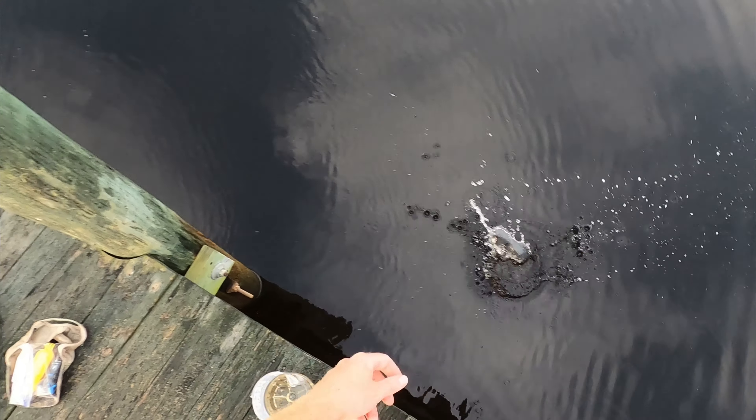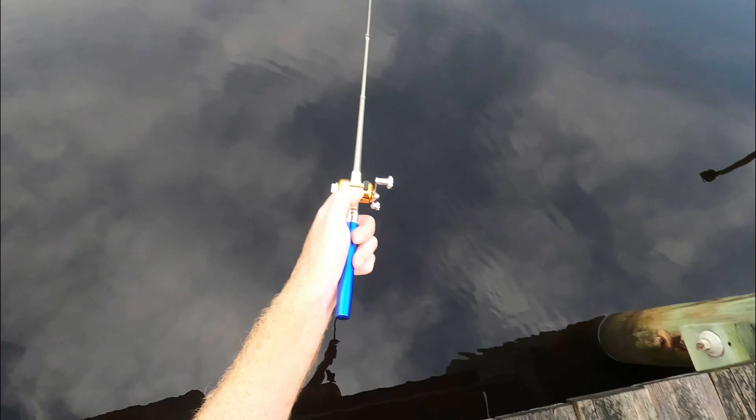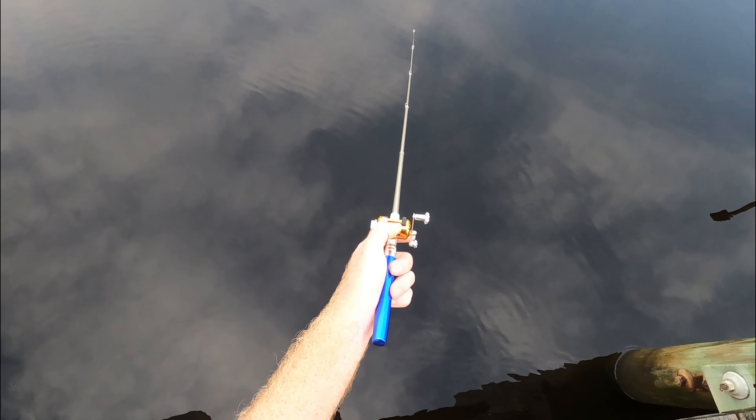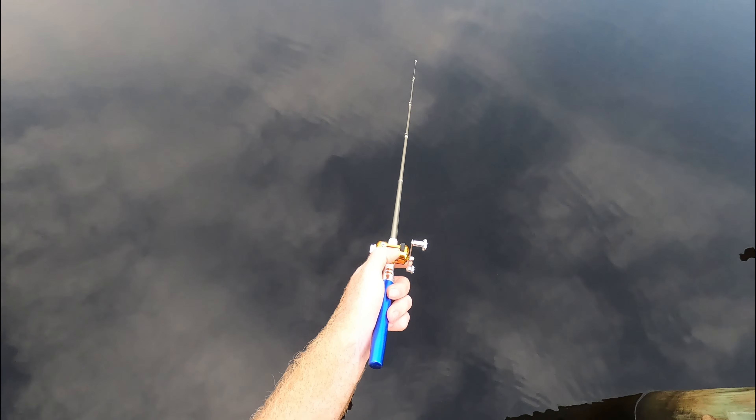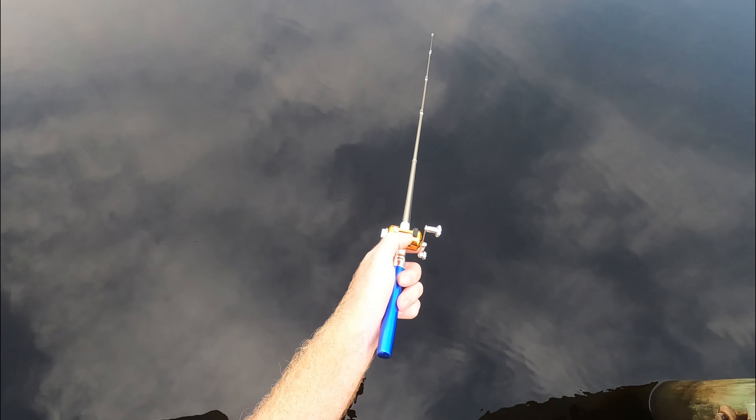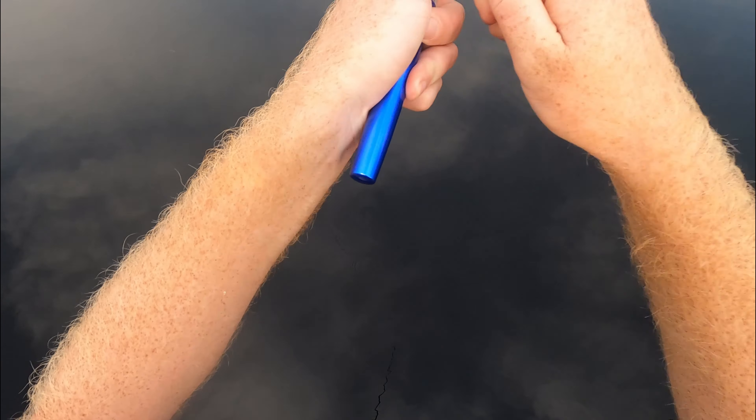These perch, they just love the grass shrimp. You put it down there and it's usually just a couple seconds and then you feel a tap and he's there. Sometimes they hit it so quickly you can't even get the slack out of your line — it's just like boom, they're on it.